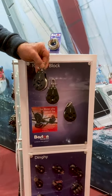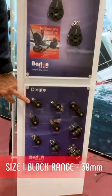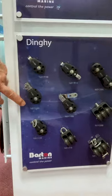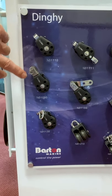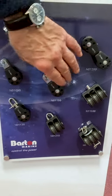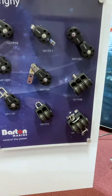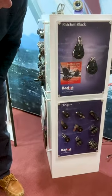In addition to ratchet blocks, we have our size one range available in ball bearing and plain bearing, and we have a multitude of head fittings. We have double tang with a clevis pin, we have shackle, fixed eye, and then we have spinnaker lead blocks, end-for-end blocks for inside the boom. We do cheek blocks, we do stand-up blocks — so anything you need for your dinghy, above or below deck.